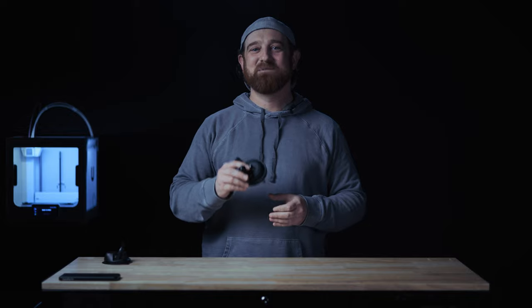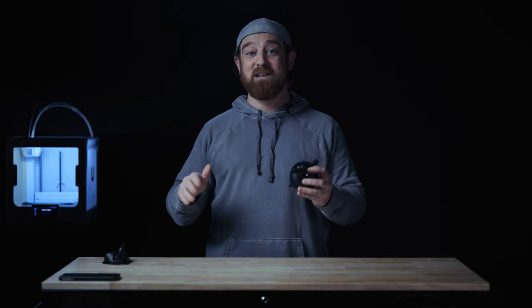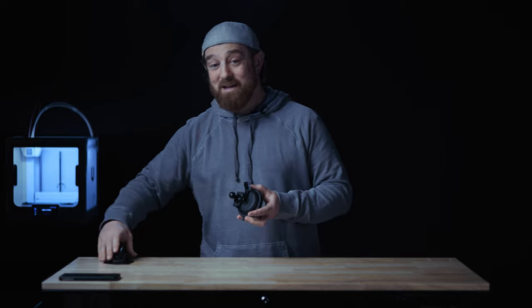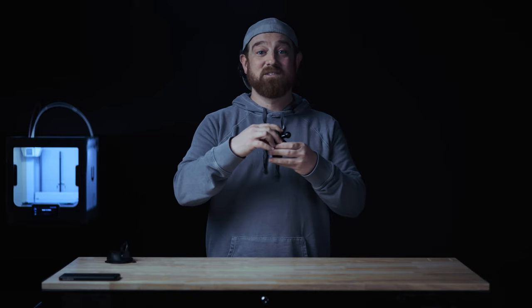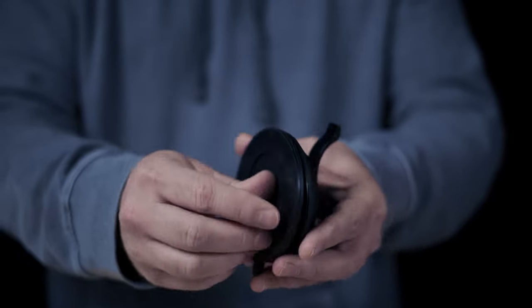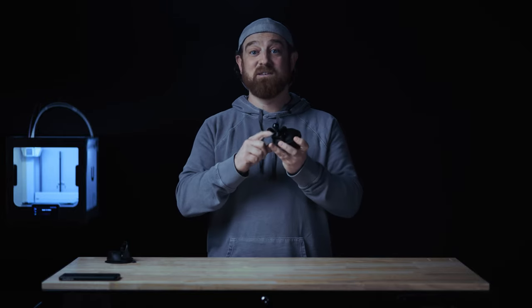Here is our 20 series suction cup mounting base. 20 series simply means it's compatible with all of our 20 millimeter ball and socket parts. There are lots of different suction designs that work better or worse depending on the application. So what makes this suction cup great and why do we call it a true 3.5? Here you can see two 3.5-inch diameter suction cups, both of which we sell — this is our SC1 and this is our SC2. For commercial applications we always lean towards the SC1 model, because not only is the suction cup 3.5 inches in diameter, but so is the rigid housing, resulting in very little movement or flex when leverage is applied to it. You can rest assured that in this application, the SC1 is the way to go.